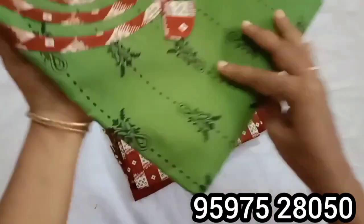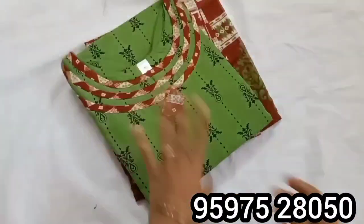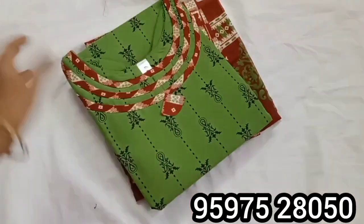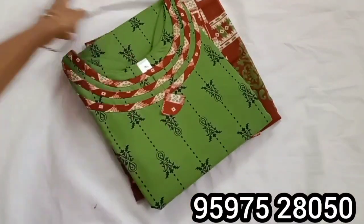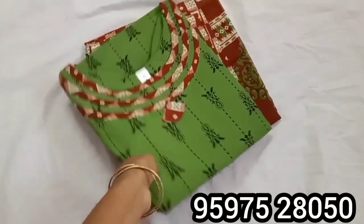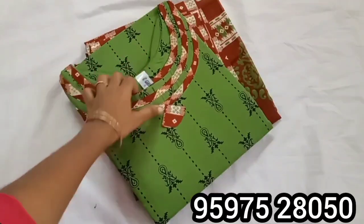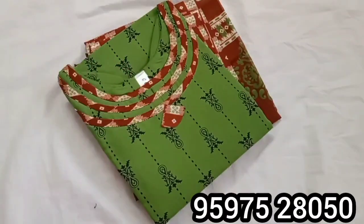Normally, we are readymade. This is plus size — 52 inch chest size. We are ready for 48, 50, and 52 inch.